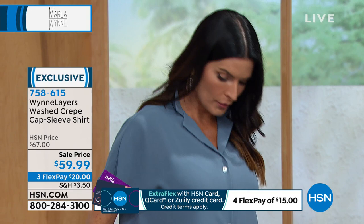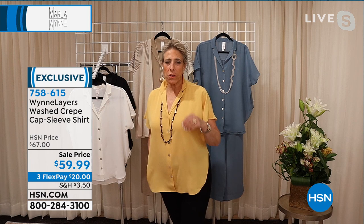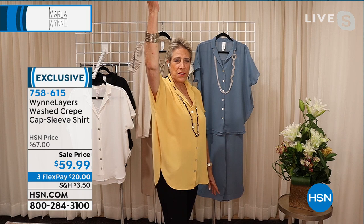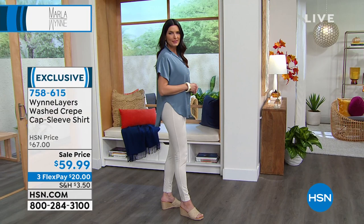They can be machine washed — I hang dry everything but you can machine dry these. They run true to size and have a nice high side slit. The reason I bring the slit up high is that it elongates your leg — that's the purpose of these beautiful side slits. It makes your leg look longer. And nothing shows — it comes up high but you still have lots of coverage.